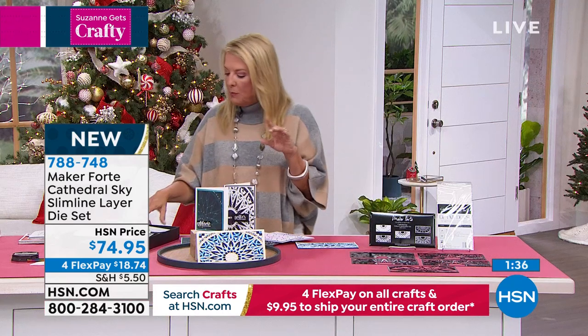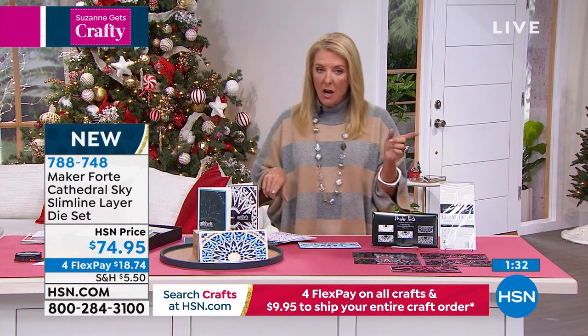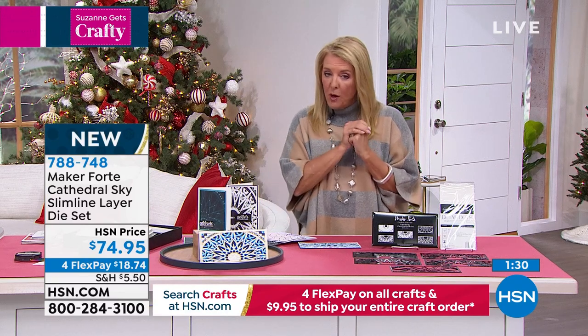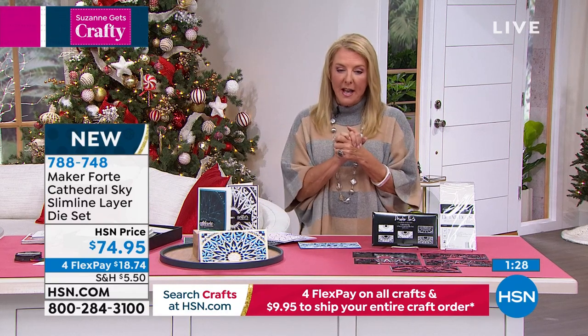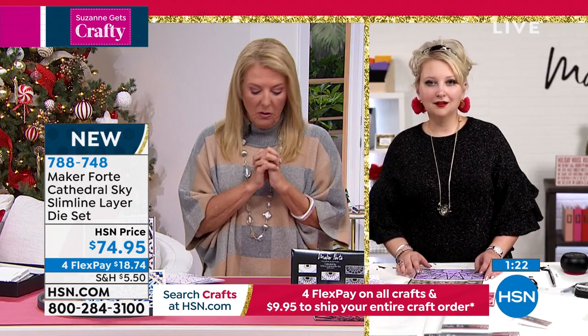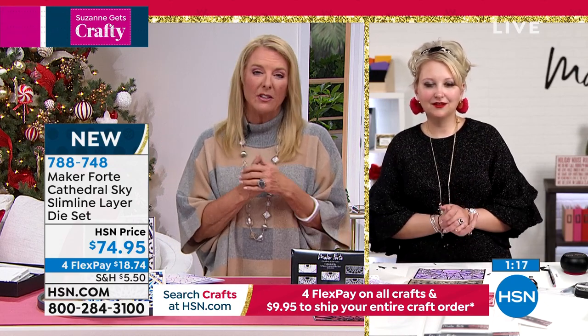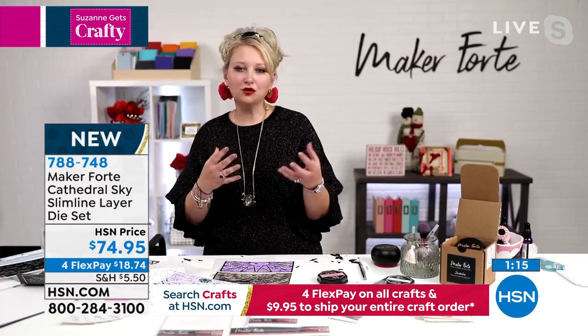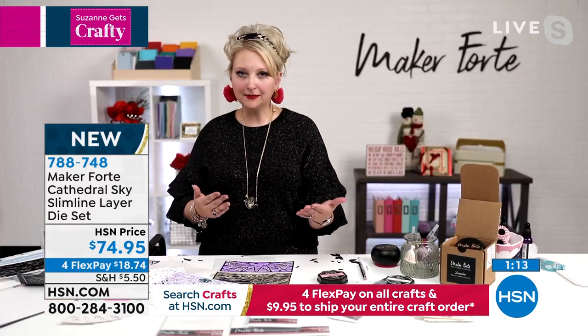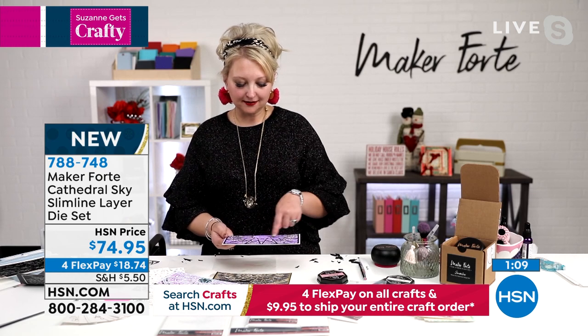This is the slimline design so it will fit through all your die cutting machines. I'd recommend the essential tools stamping bundle that Alexandra mentioned — we'll try to put the information up for you. It's breathtaking how dimensional these are. You can make an A2 card, you can make a slimline card, or take just one layer as we did here — stenciled with beautiful purple rain from the bundle we had at lunchtime.